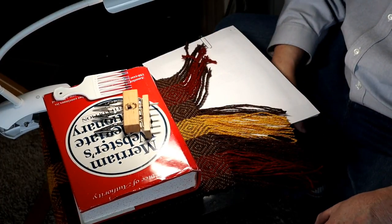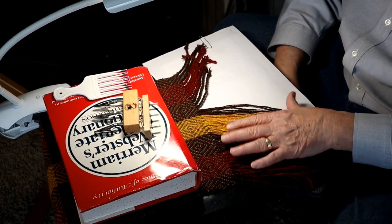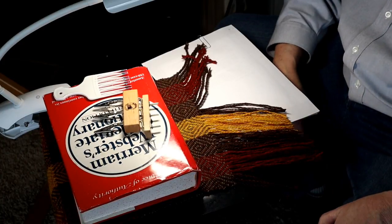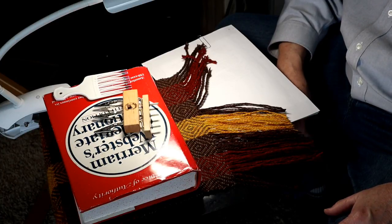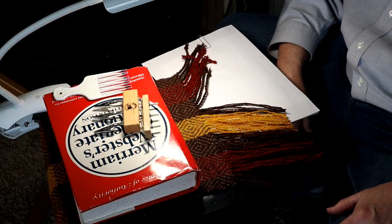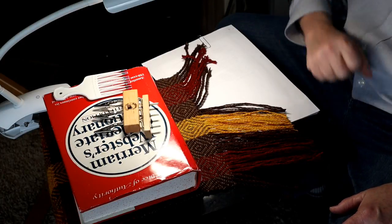I'm going to keep going with this — there's no point in you watching me do this a hundred times. I'll catch you in a little bit, probably when I get all done, get it wet finished, I'll show it to you. That's all for now.